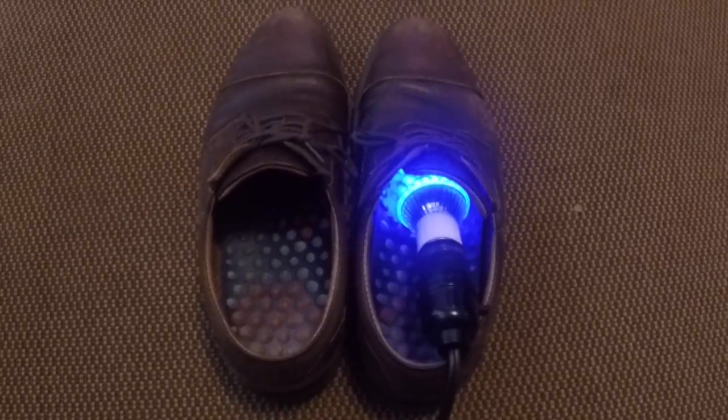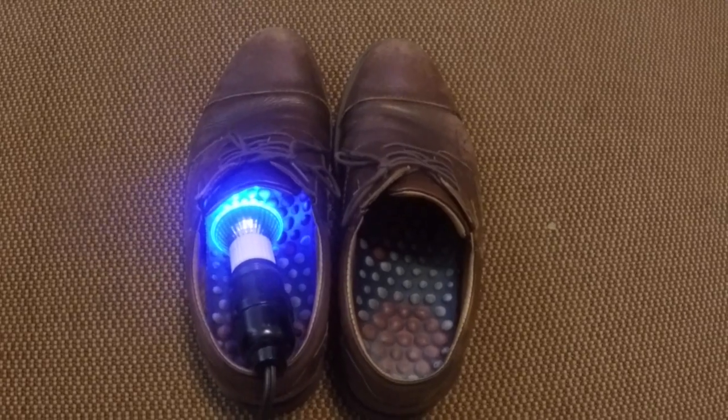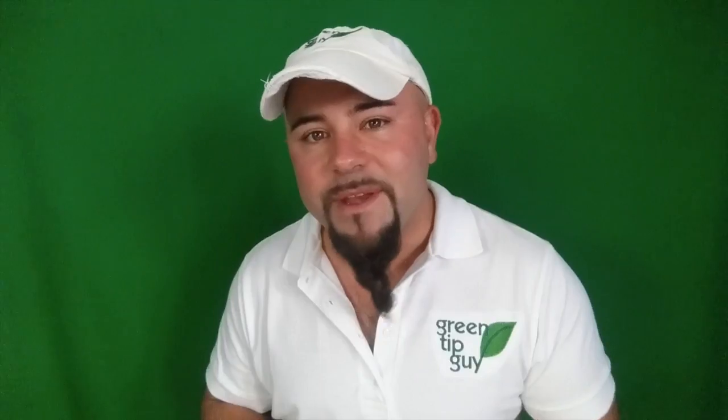The longer you leave the blue light going inside your shoe, the more smell-emitting bacteria you'll be destroying, and the cleaner your shoes will be from the inside out. So try getting an LED blue light for your stinky shoes today. I'm Jason Winningham, and this has been your Green Tip of the Week.